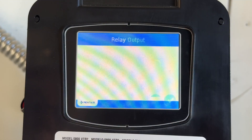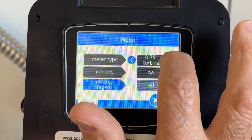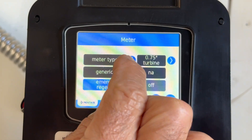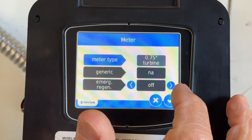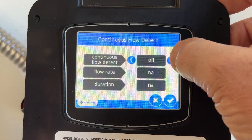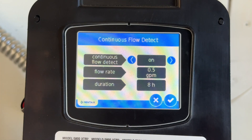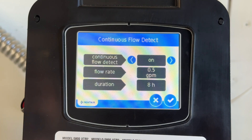Relay, auxiliary — you just leave those off. Meter type: it took me forever to find the right one in the book, but you've got all kinds of meter types. It's a 0.75 turbine, and I don't think you can do anything with that one. Emergency regen — we're going to leave that off. Continuous flow detect: it'll detect a flow rate of 0.5 gallons per minute at a duration of eight hours. So we don't have any leaks so far, but I don't want to find out a month later if I have a leak under the house — this will let us know right away. Continuous flow detect on.